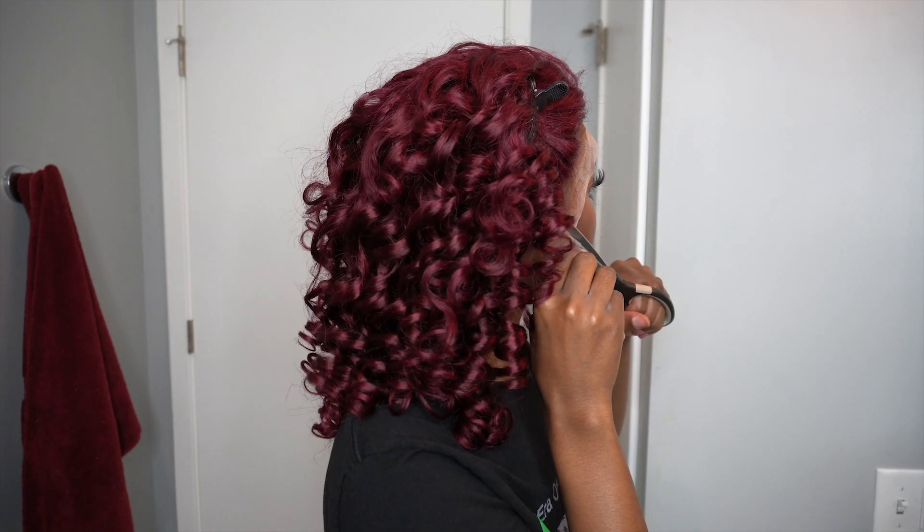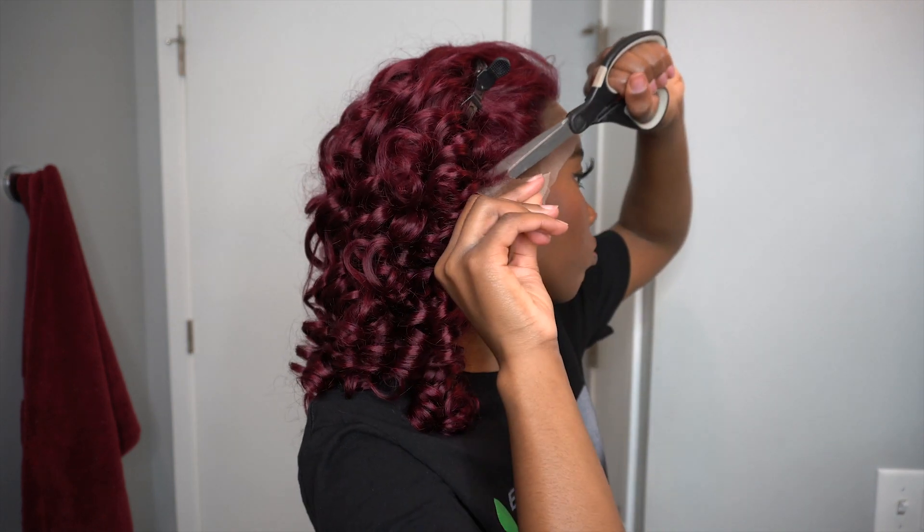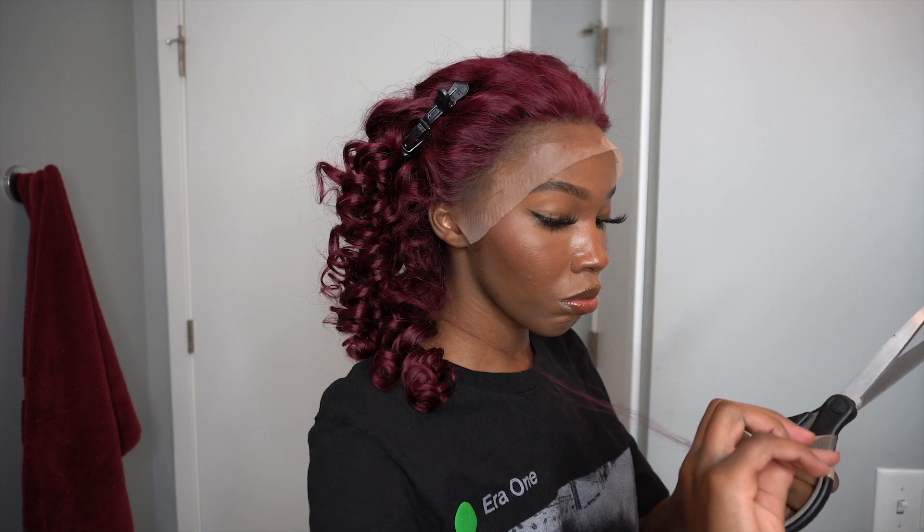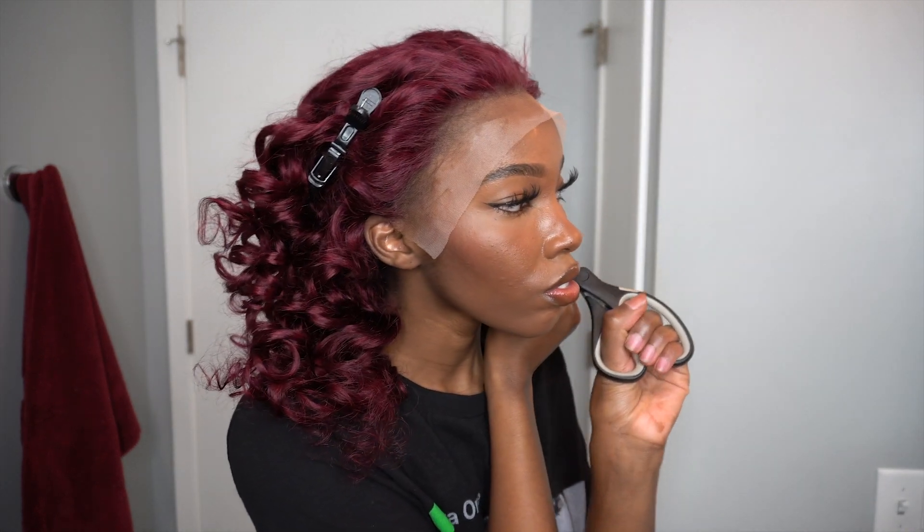I would suggest being more careful when you're cutting off the ear tabs. I was being very reckless when I did this, so make sure that you do it properly.